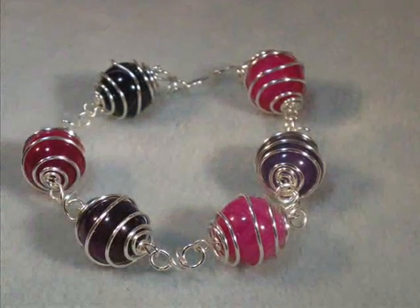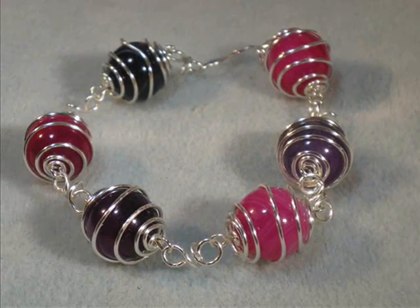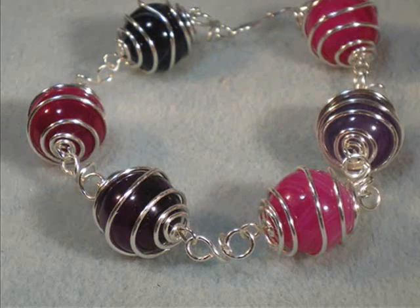Welcome to another video by allfreebeadedjewelry.com and keepsitcrafts.net. Today we're going to make this caged beads bracelet. You'll be amazed at how easy it is.